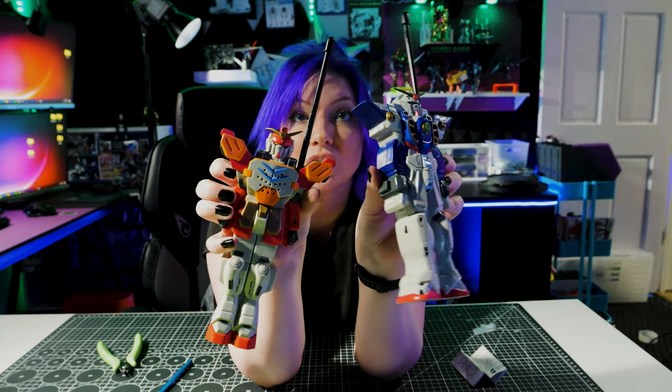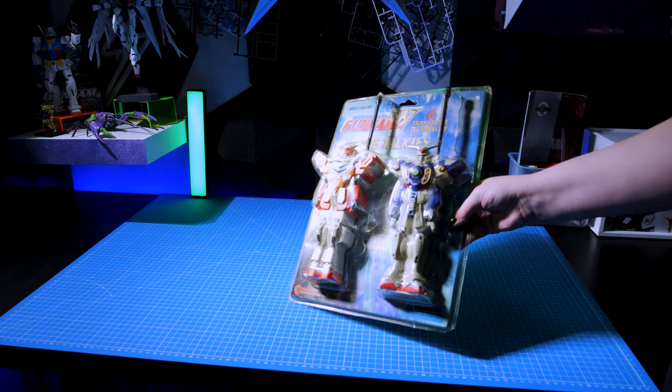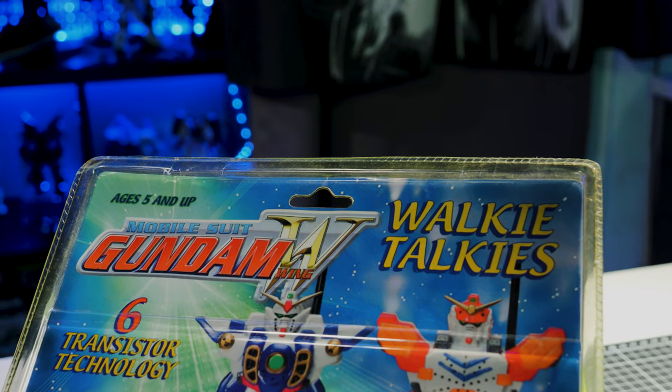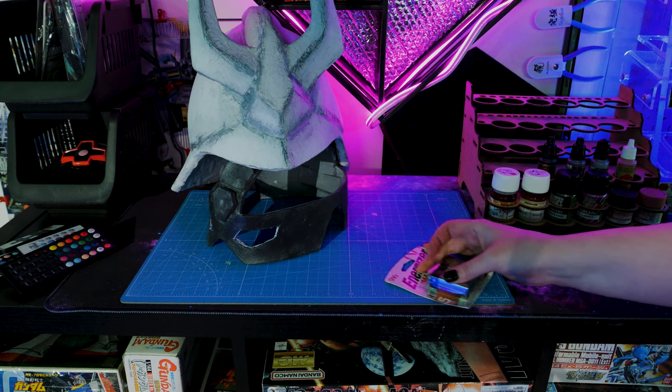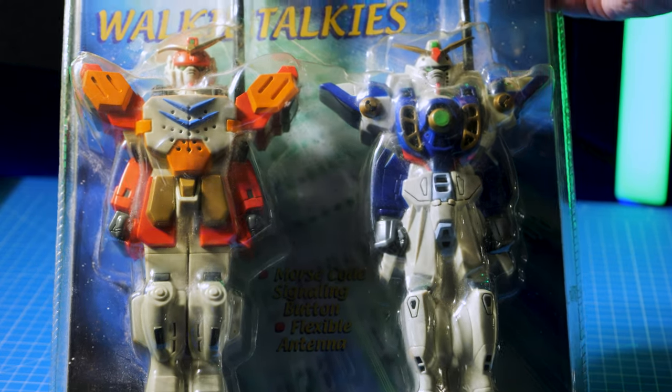Oh, these are literally the coolest things ever. I don't know how some collector got this and never opened it up. It does say right here that you need two 9-volt batteries, not included. If they're anything like my childhood, you never got the batteries for the things that needed batteries — you just dealt with it. So let's breathe some life into these walkie-talkies, let's free them!